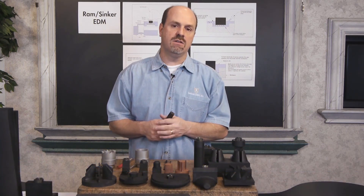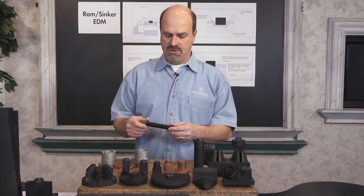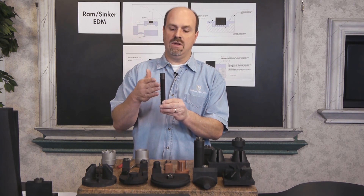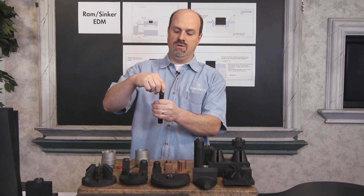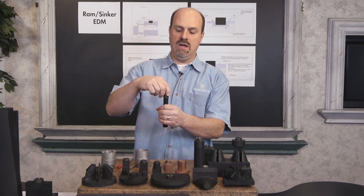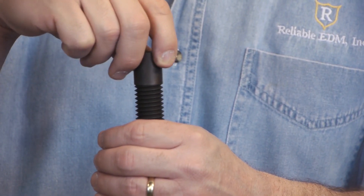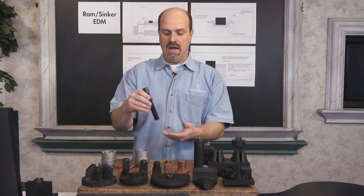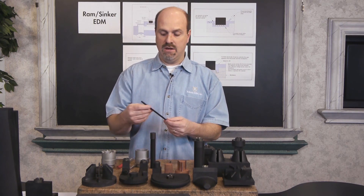A lot of times we will orbit an electrode to put threads into a hardened piece of material, or any type of material that's very difficult to machine, or maybe a deep hole that needs threads. So we have an existing electrode that has the threads and pitch in it. We drop this electrode in the hole — the pre-drilled hole needs to be the drill size of the tap. You drop the electrode in, lock the Z, and orbit around until you get the desired depth of the threads in the hole.